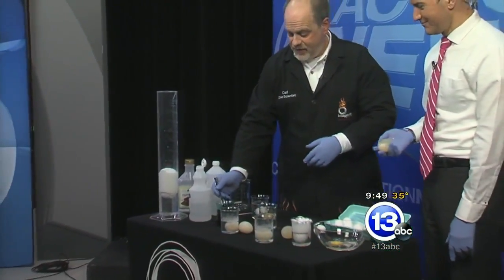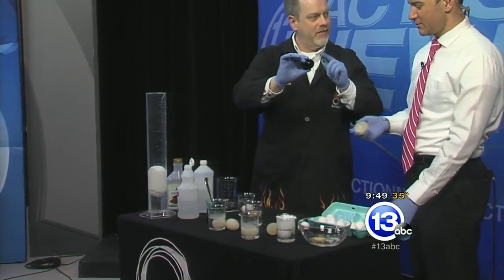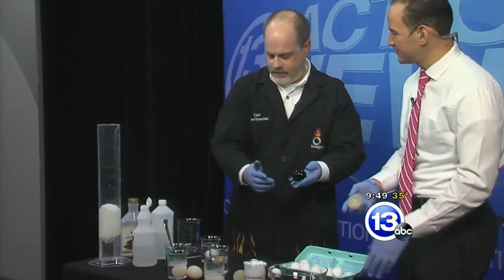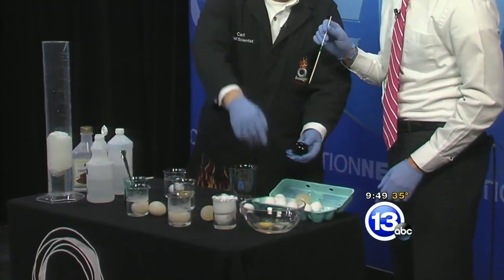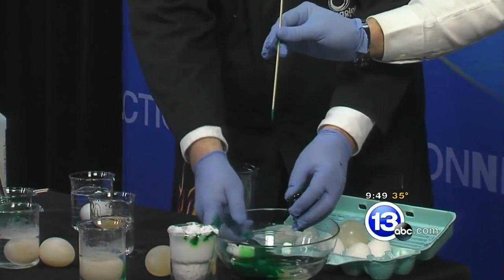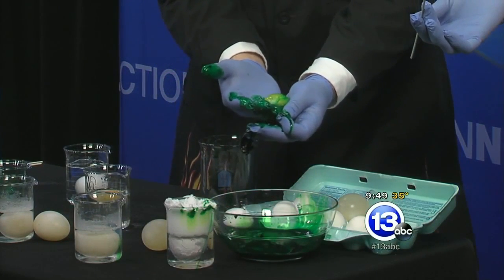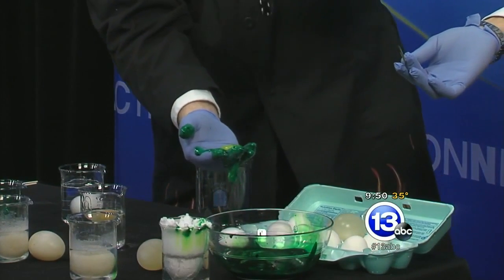If you want to experiment with your naked egg, why not color it with some green food coloring? But the question is, what does the inside look like? I'm going to guess it looks just the same — clear. Well, let's pop it open and find out. It turned green on the outside. I'm going to tear it open and see what's inside — green eggs and spam. It's got a little bit of green coloring on it, but for the most part the yolk is still yellow. So the membrane surrounding the yolk doesn't let the dye through, but this outer membrane is totally dyed green.